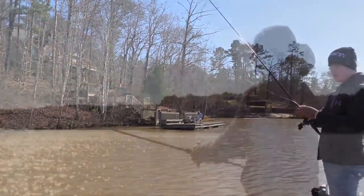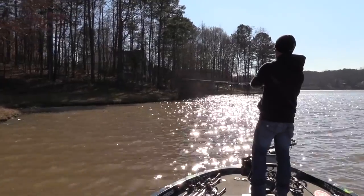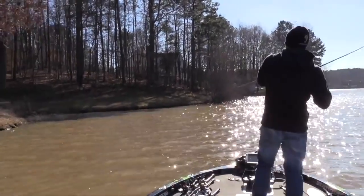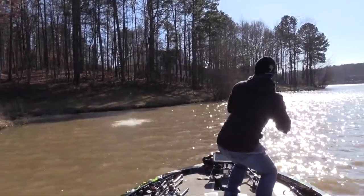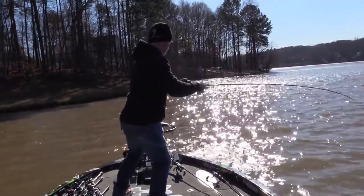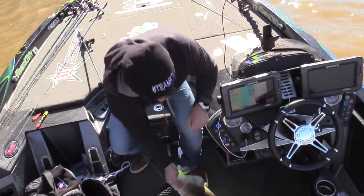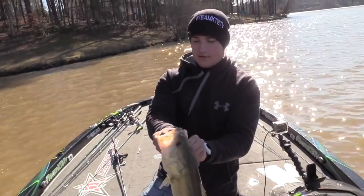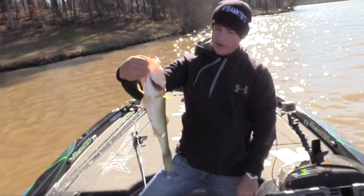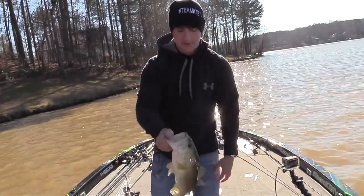I saw him start to tug and that was a big fish! Big one. There we go — my chatterbait, good fish. We're gonna go ahead and put him in the live well so we can get some pictures later on.